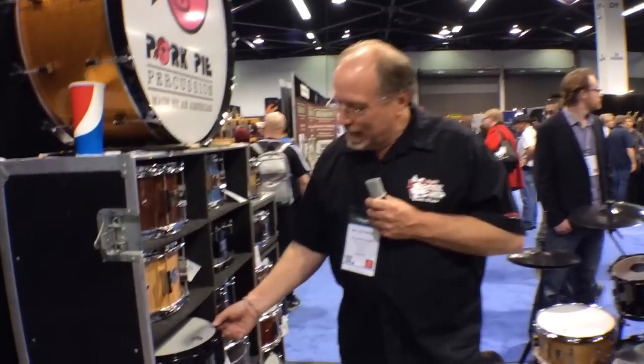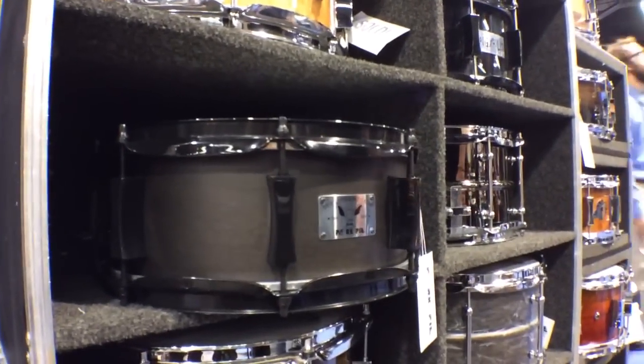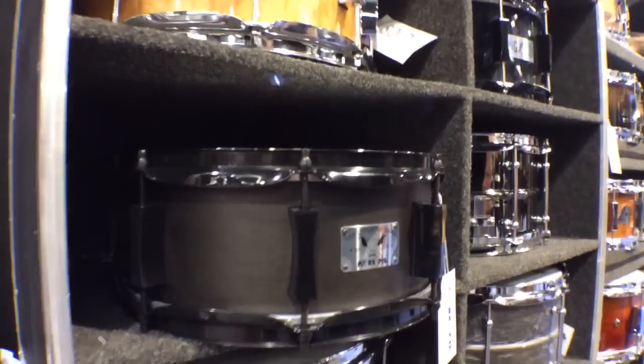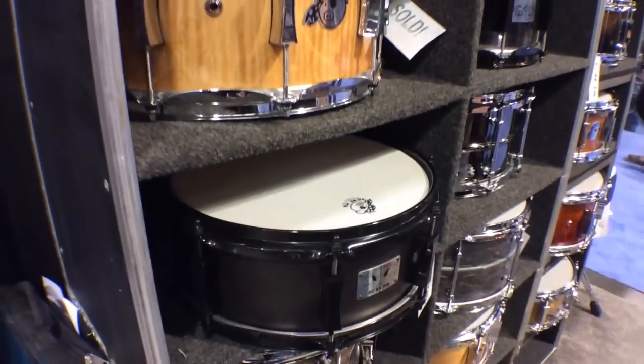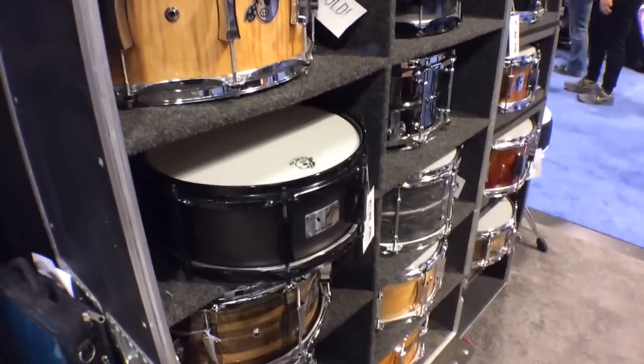Right here, this is my 5x12 Little Squealer snare drum. It's got a 100% maple shell, black chrome hardware, Remo heads, 2.3 millimeter hoops. It's a great sounding snare, and everybody loves the sound and the look.